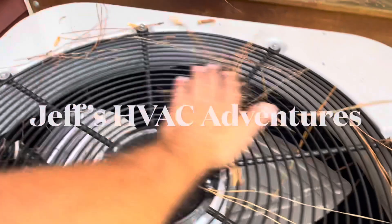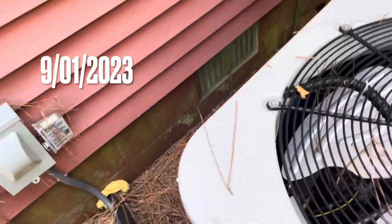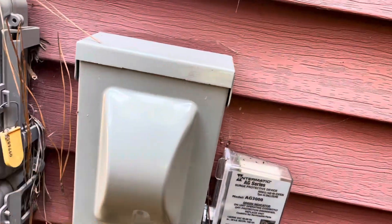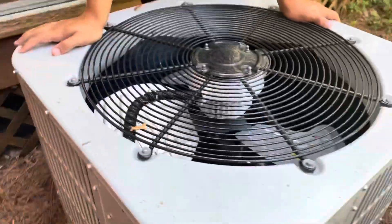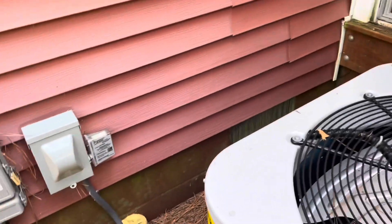We have a Bosch heat pump here that's not working. We turned the thermostat on and nothing's going on outside. There's no green light on the surge protector - I don't see any power on it. The surge protector might be cooked. We turned the thermostat on, nothing came on. The breaker's not tripped in the panel.